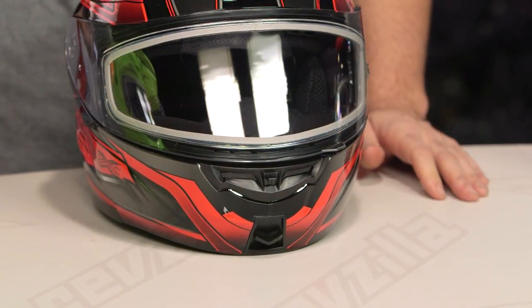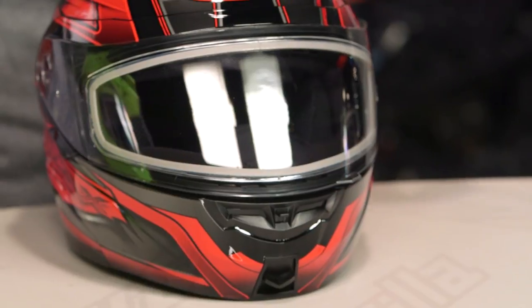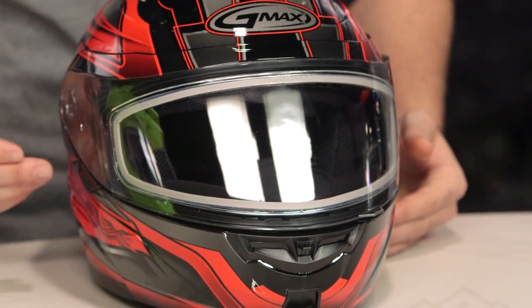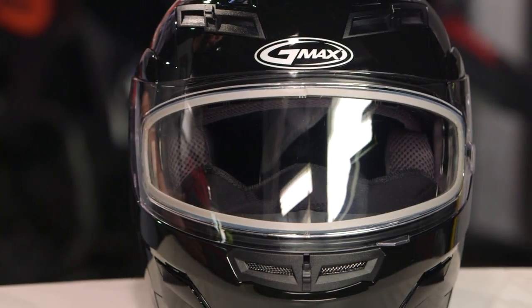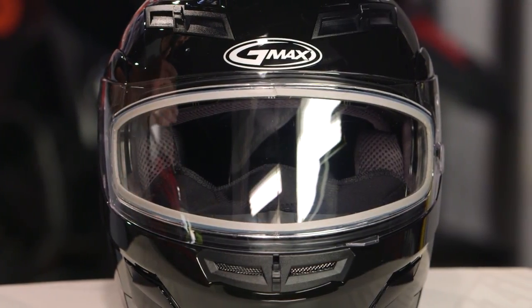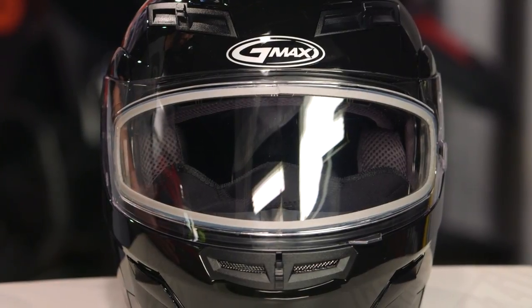With both of these options — dual pane as well as electronic — one note to keep in mind if you are going to use these on a motorcycle: there is going to be some visual distortion associated with both these lenses, especially at night. As traffic is coming towards you, it's dark outside, and you're going to have headlights, you are going to notice maximum visual distortion, so it is something to definitely be aware of if you're going to use this for cold weather riding.